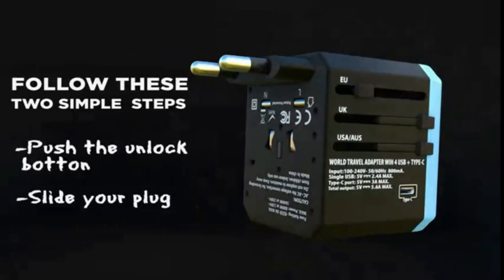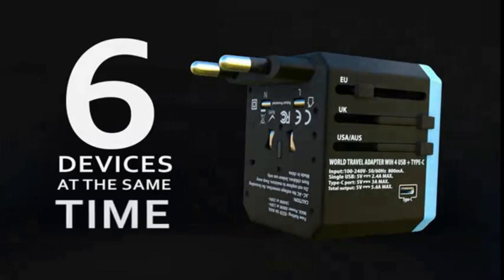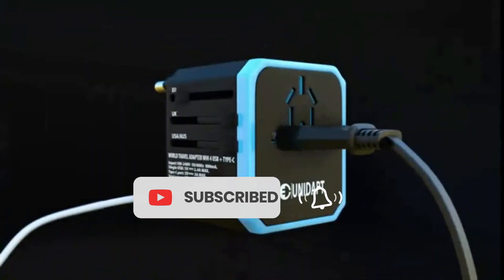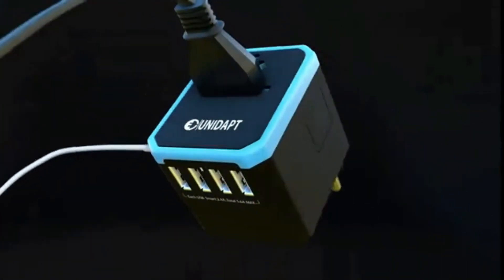You know the scenario. Your luggage already has almost every cubic inch spoken for. So how many chargers do you need to pack to ensure your phone, laptop, tablet, and Apple Watch are all going to be perky and ready to go at all times?